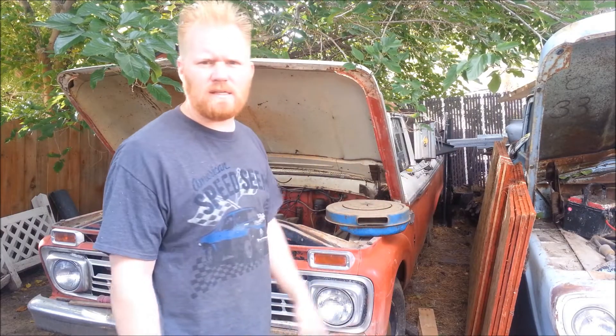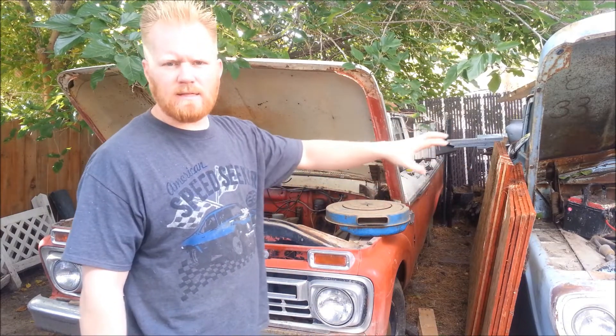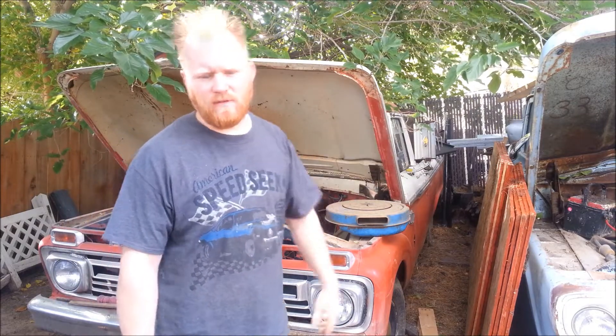Okay, while the 59 is purring, might as well fire up the 66. I'm actually going to shut that off, take the gas tank, do the same thing with the battery in it, and we'll see if she fires up just as easy as the 59.